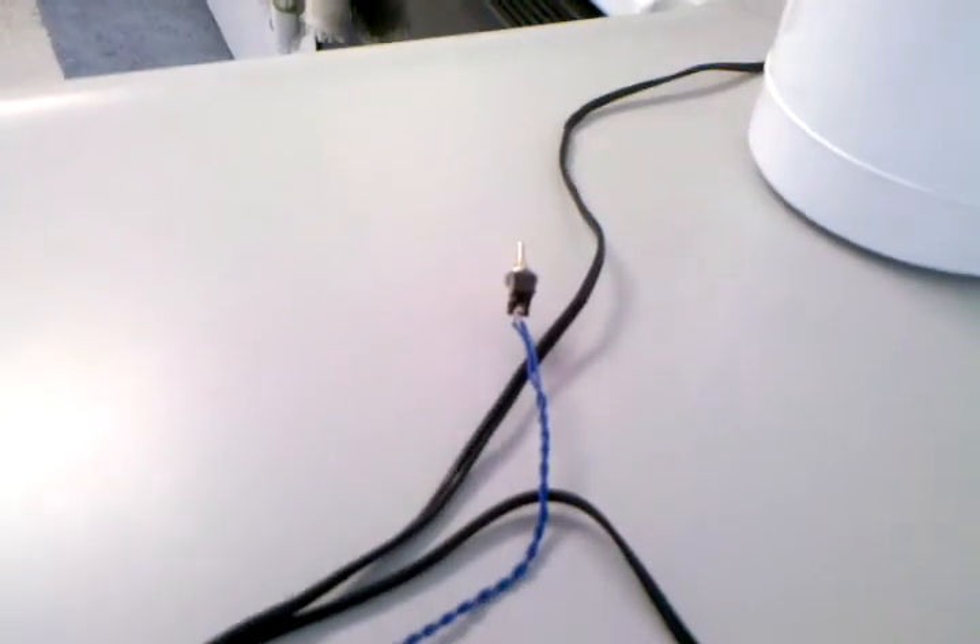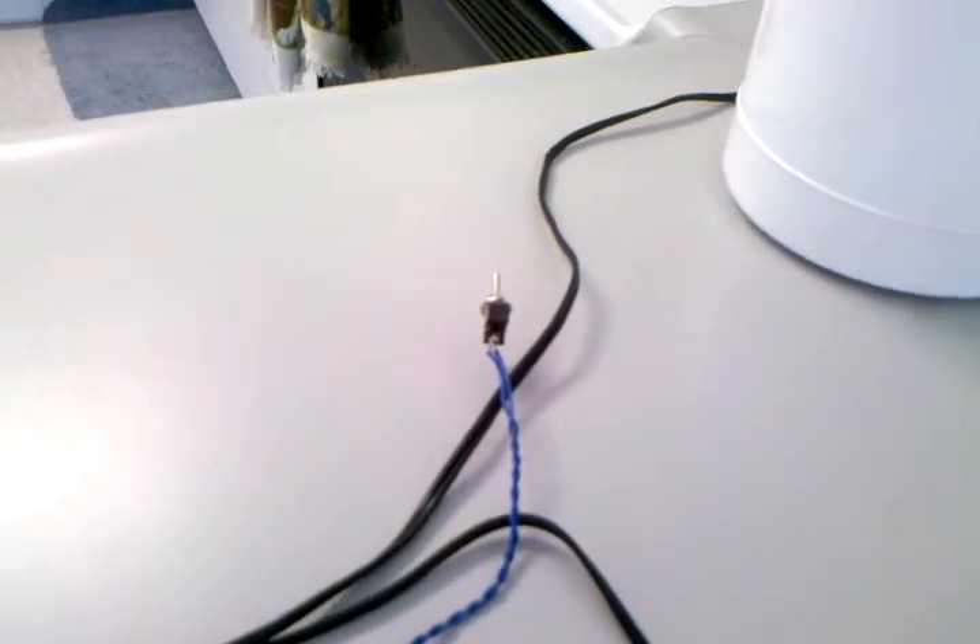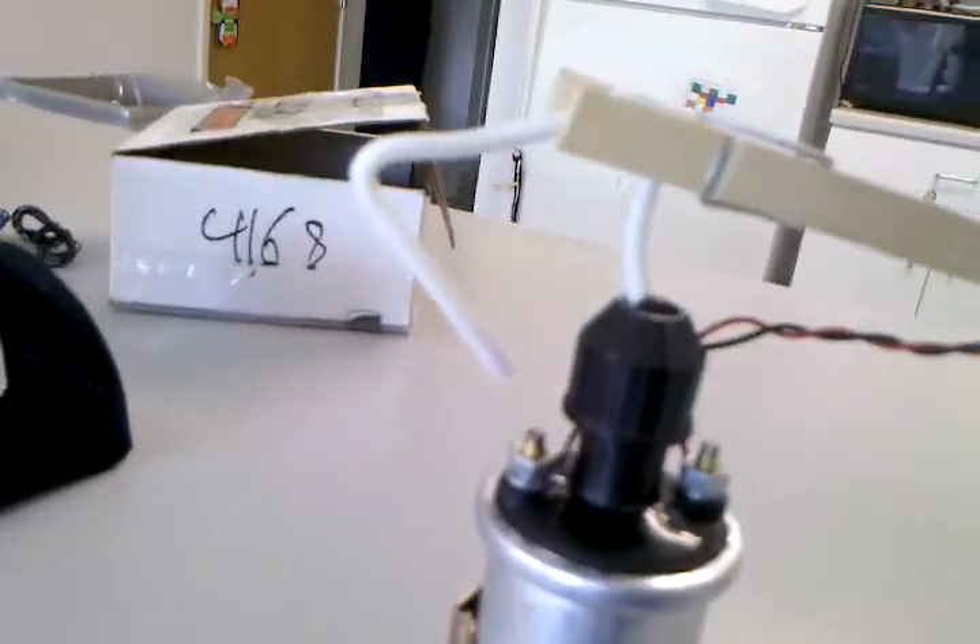This switch here — I forget what it does. Here's the potentiometer which adjusts the frequency and inherently adjusts the voltage. So I'm going to plug it in and we should see an arc from the wire here to the negative end of the ignition coil.